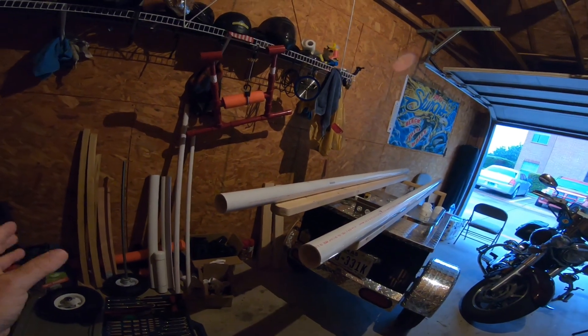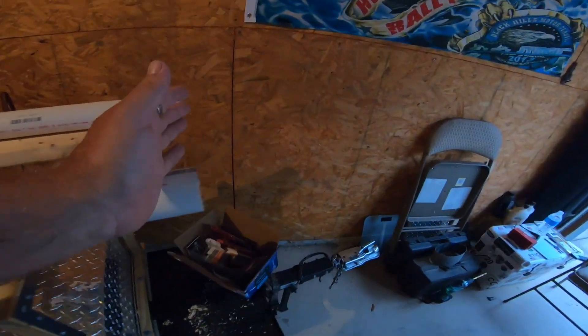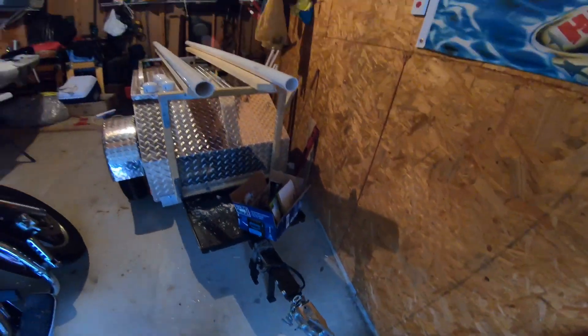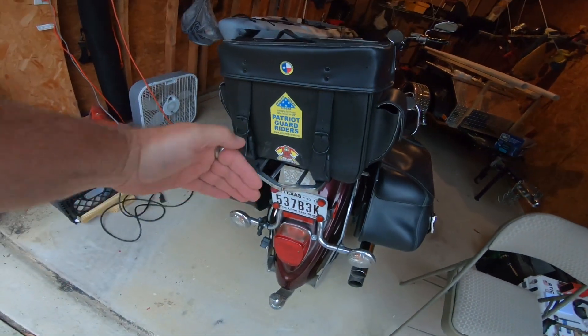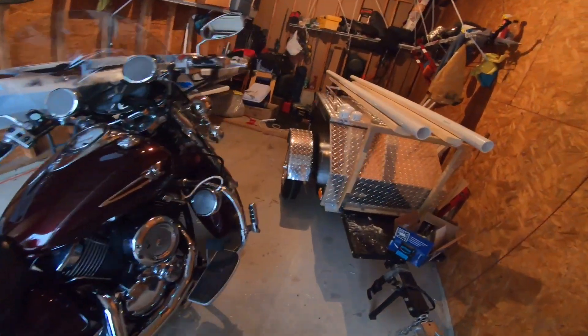The boat will hang over about 50 inches off the back — I'll put a red flag on it, of course. And in the front, it's going to hang over all the way to about the front of my tongue, about right there. So the boat will end up being about a foot behind my little bag on the back of my motorcycle.